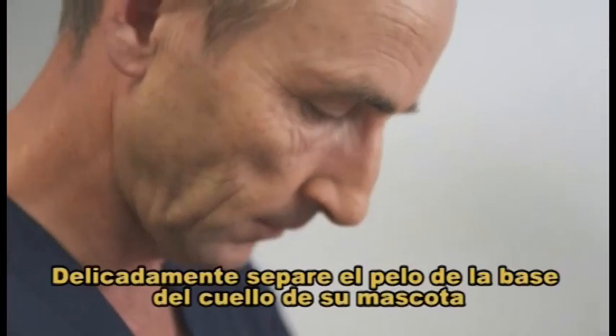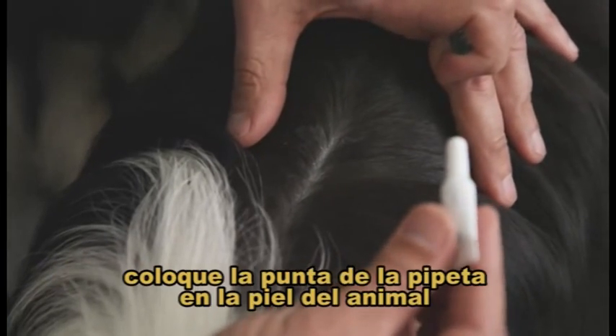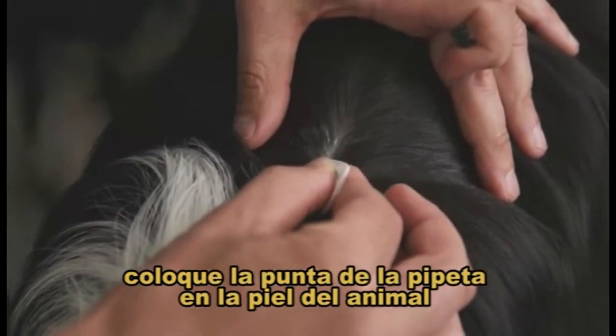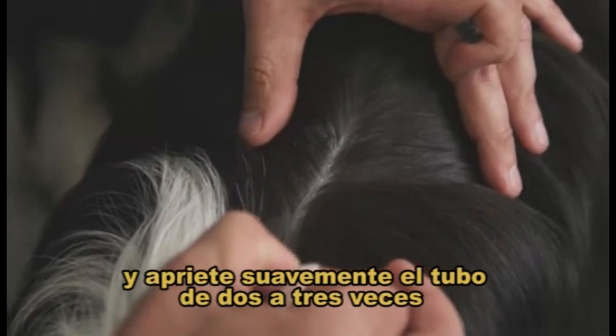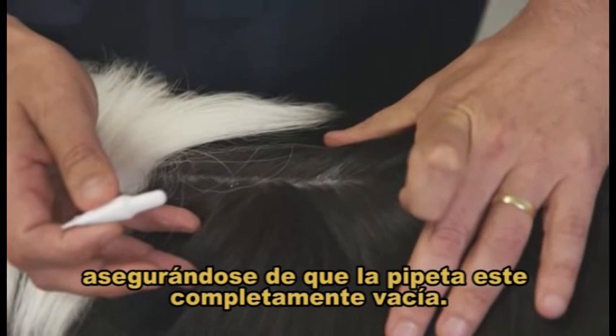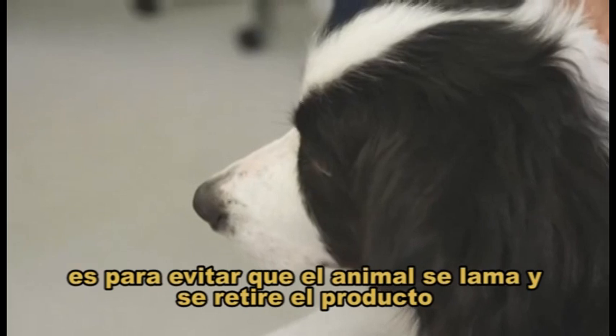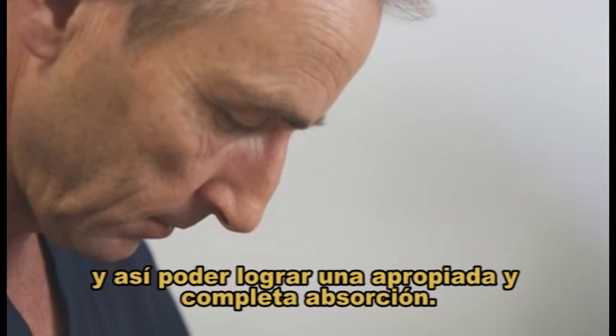Step 2. Gently part the hair at the base of your pet's neck. Place the tip of the pipette on the animal's skin and gently squeeze the tube two to three times, ensuring that you completely empty the pipette. The reason Revolution is applied to the back of the neck is to avoid animals licking the treatment off and allow for a full and proper absorption.